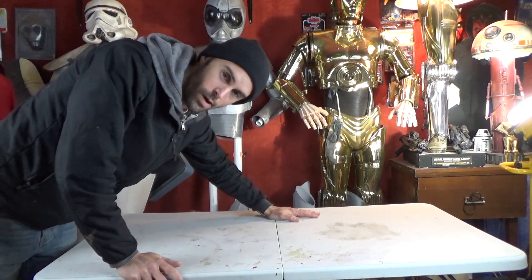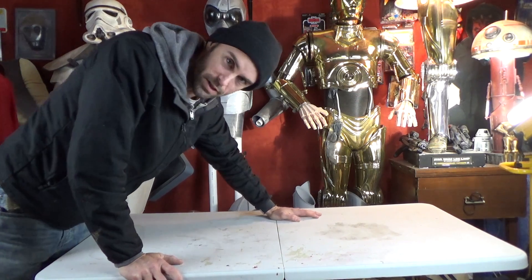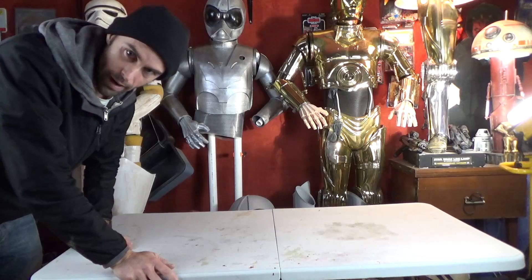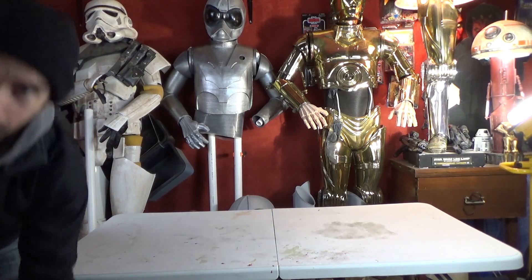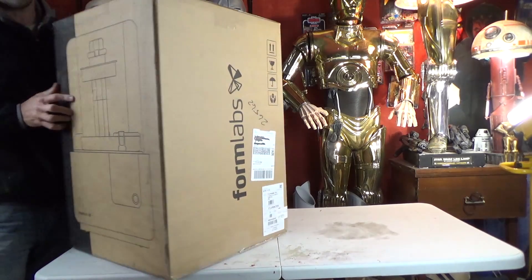Hey guys, welcome back. Alright, so we've got something rather special today that we're going to unbox. I don't even know if it's going to fit in the screen here. Can you guess what it is yet?